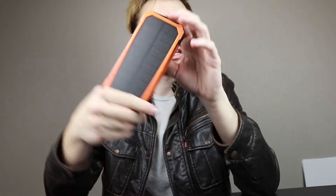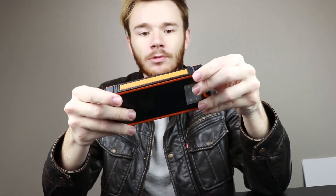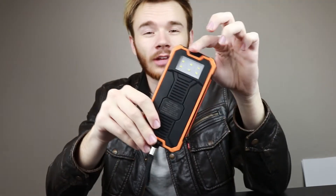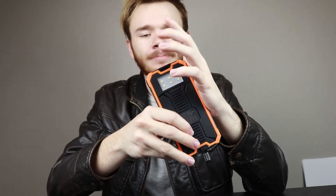Out of the two solar panels I have, this one charges your phone the best. It's really easy to use and has a really sturdy, rugged design, so if you drop it you don't have to worry about it. It also has a warranty included with it.